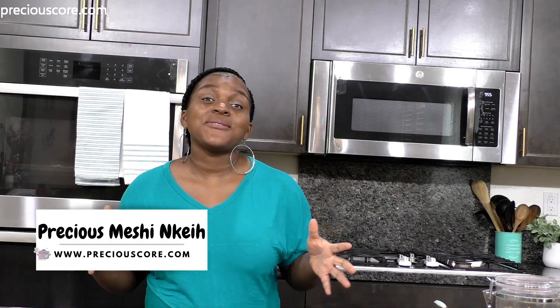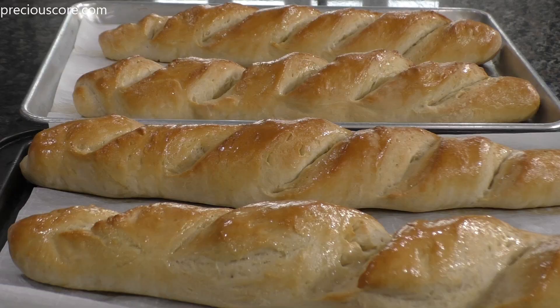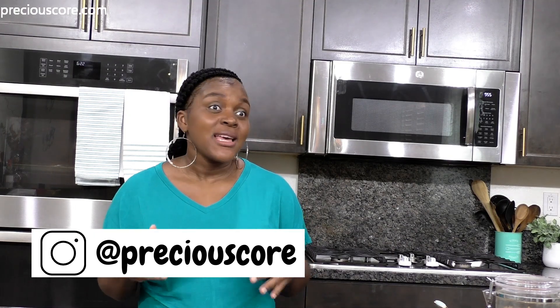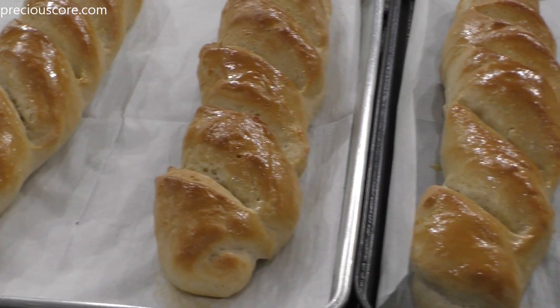My name is Precious and today I'm going to show you guys how to make delicious, easy homemade French bread. One of my favorite things to do is make bread at home, and I'm so excited about this video. If you've never made bread before, don't be intimidated — making homemade bread is so easy, you won't even believe it.